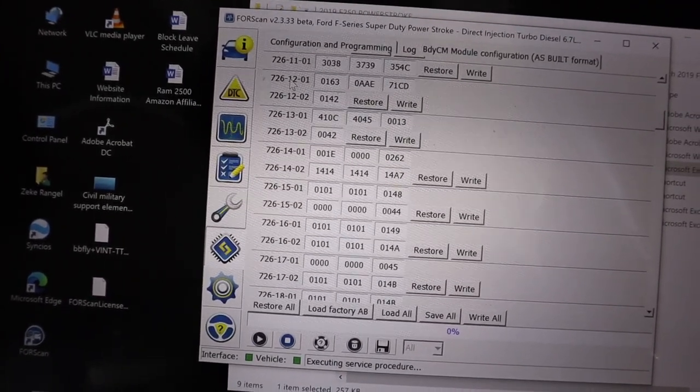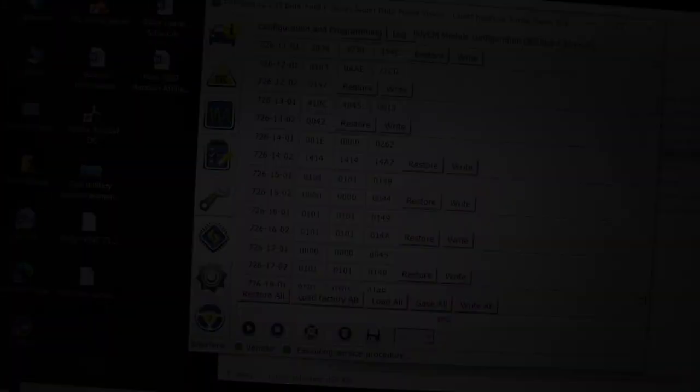After making that change, it told me to turn off the truck, wait about 45 seconds to a minute, then turn it back on. That was the only change I made for my 37s. The results: when driving 70 miles per hour verified by GPS via Waze and Google Maps, my speedometer showed 70 mph while my real speed was 71–72 mph. I'm okay with that — within one to two miles per hour.